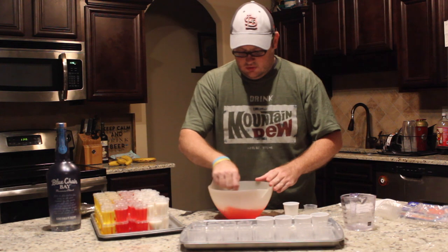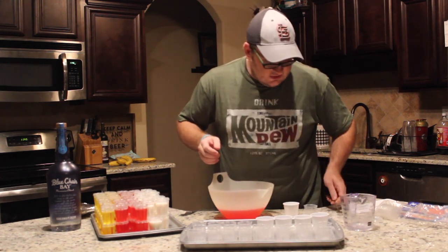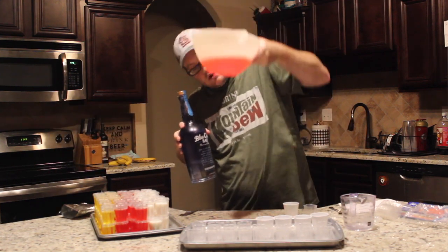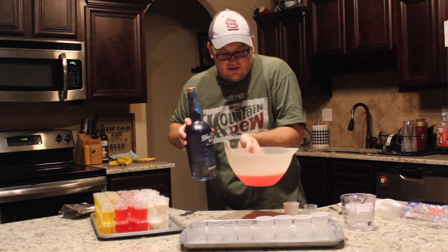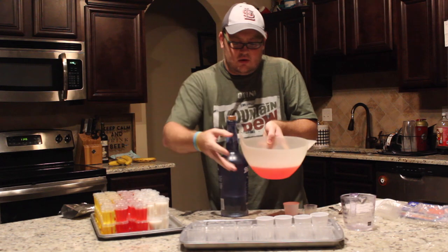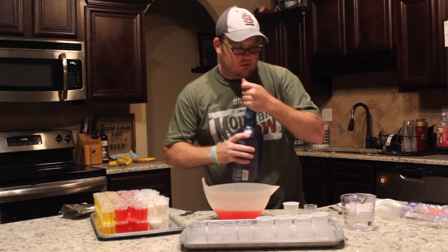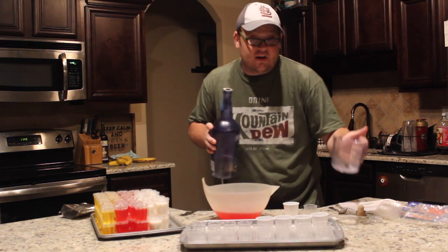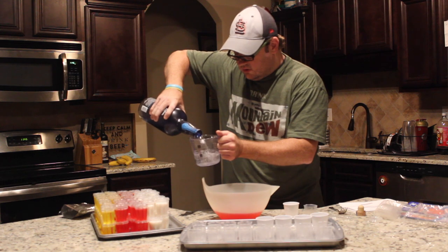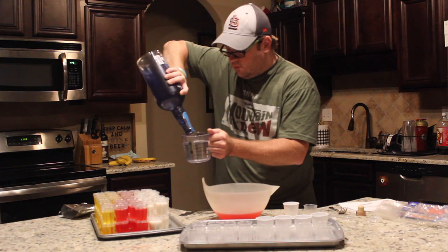You can go to Walmart and buy regular jello for 50 cents a pack, but I wanted to see if their flavors were any better. So I got the mix all dissolved — this bowl I got from Dollar Tree several years ago, maybe five or six years ago. It's got a thumb hole in it and four pour spots, which is perfect for jello shots. I could never find them again after I bought it.